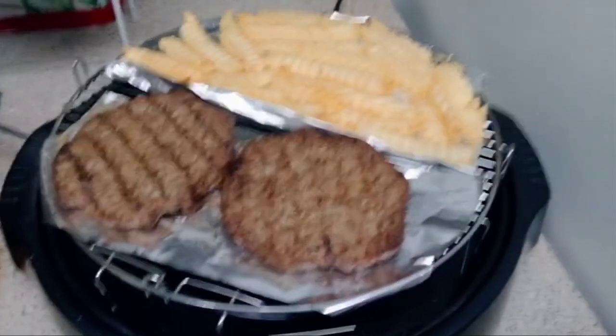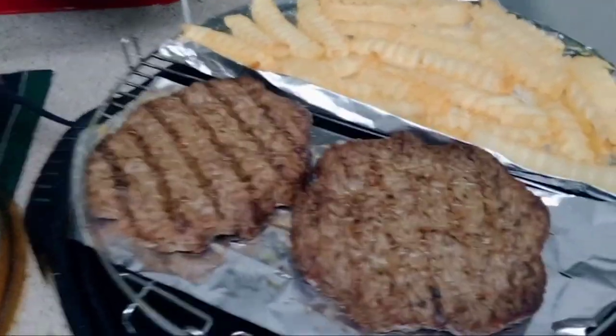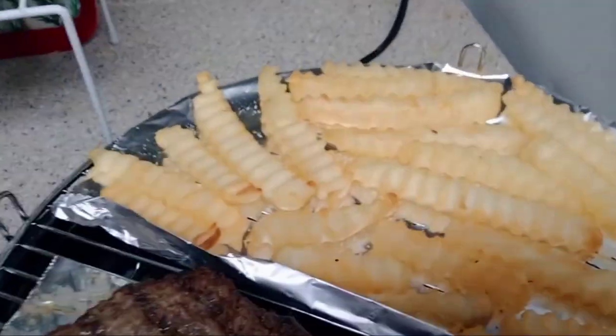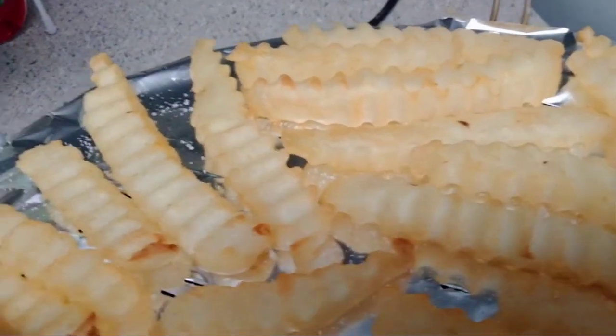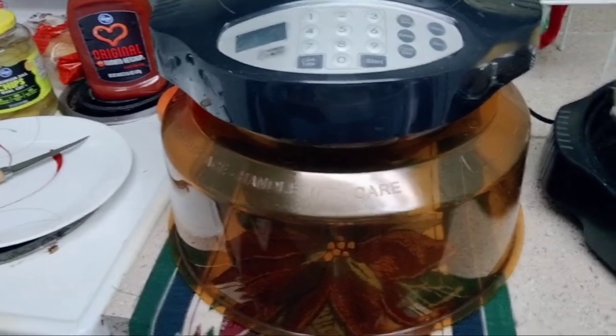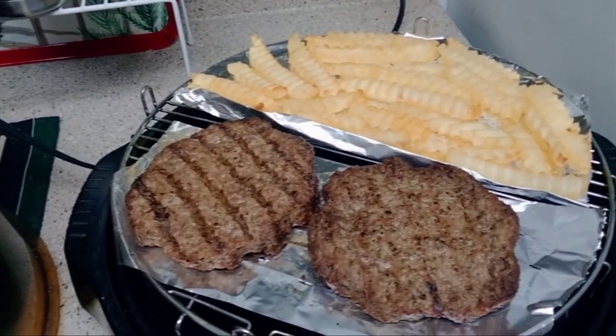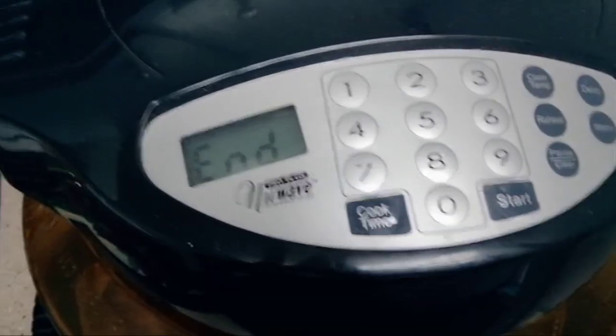Okay, here it is after 12 minutes. I mean it's hot, but the fries only got a little brown. Definitely not long enough, so I'm gonna have to do it longer. Let's put the top on and try a little more time.